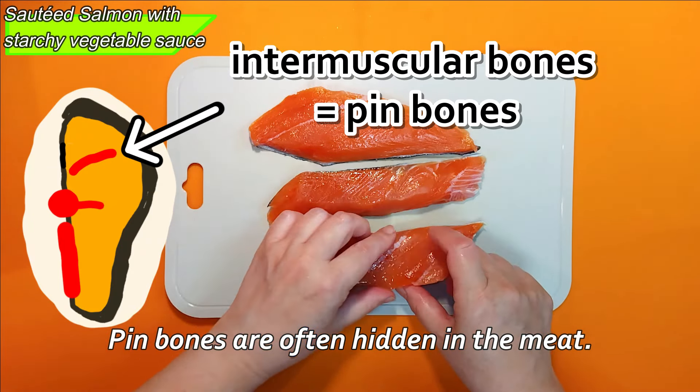Hi everyone, how's it going? She's checking to see if there are any bones left. The bones are called intermuscular bones, also known as pin bones — they are often hidden in the meat, so touching is effective. She didn't find any pin bones because these fillets are the tail part.